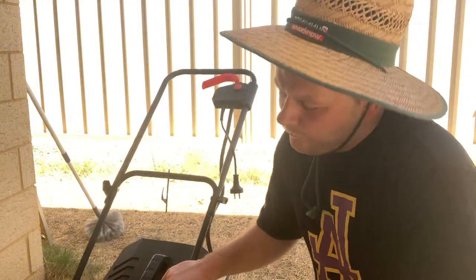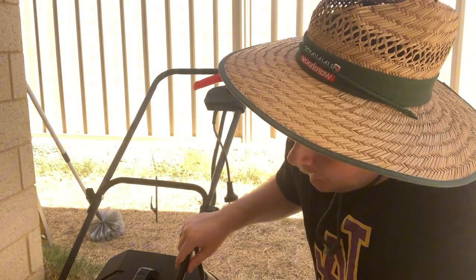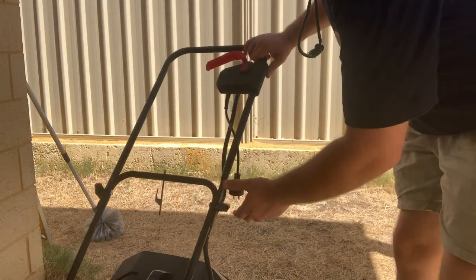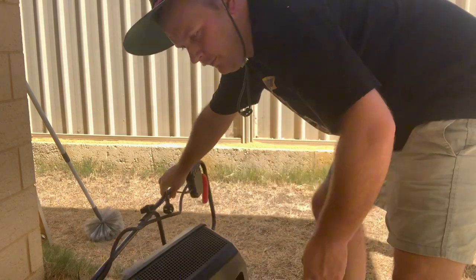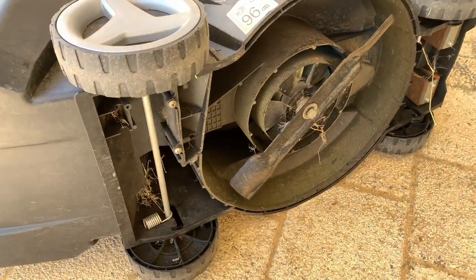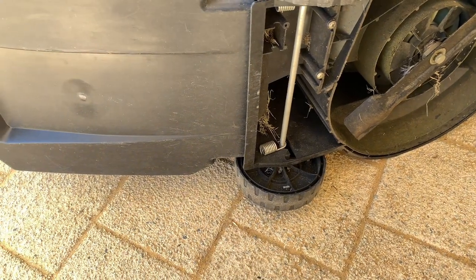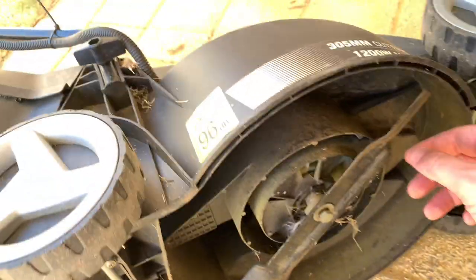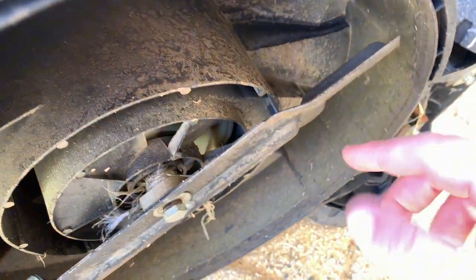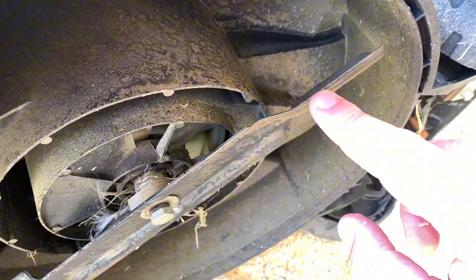All right guys, we'll flip it onto its side and have a look underneath, see what's going on. Okay guys, so it's just on the side here as you can see. This machine is probably about two years old, it is in fairly good nick. We're looking at the blades here - it is looking blunt. Yeah, it does look blunt.